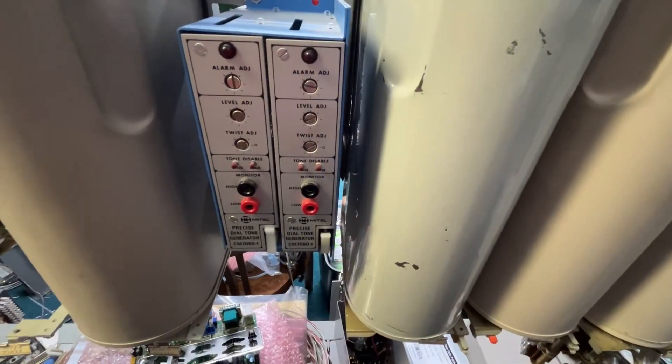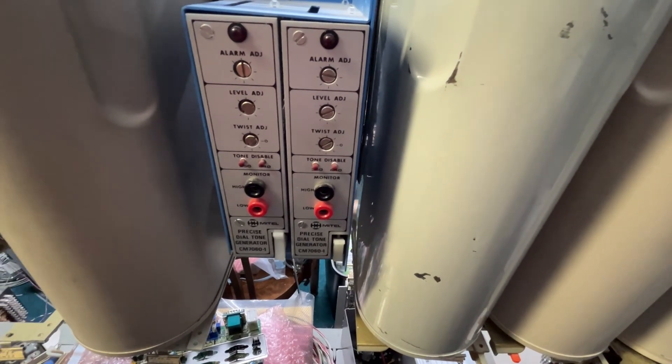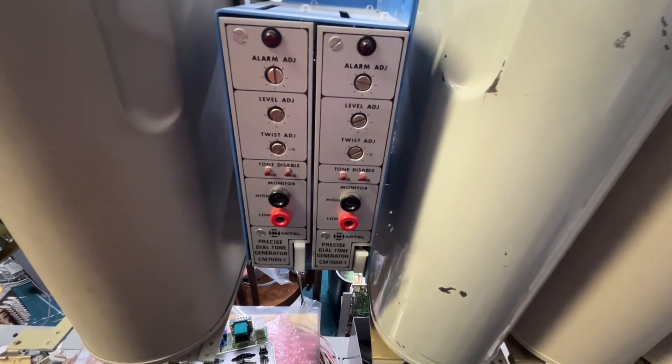When they went to touch tone, they had to upgrade the dial tone generator to precise dial tone so that the tone converters would not receive distorted tones.